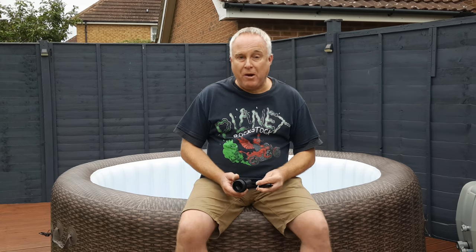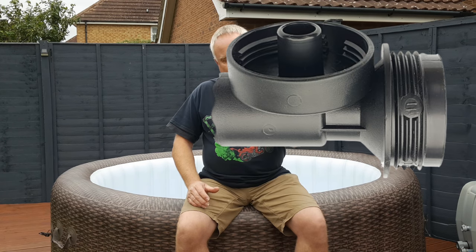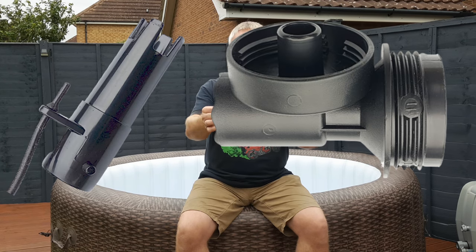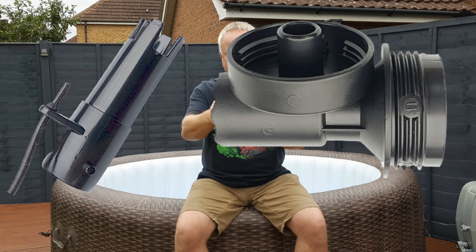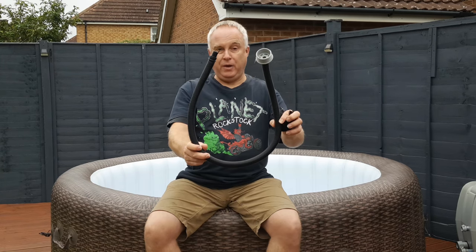When you first bought your spa and unpacked it, amongst the various paraphernalia you should have found inside the box was this piece and this piece, which would have been together in a small plastic bag. If you put them somewhere safe, well, you probably won't be able to find them again. You will also need the filling hose.